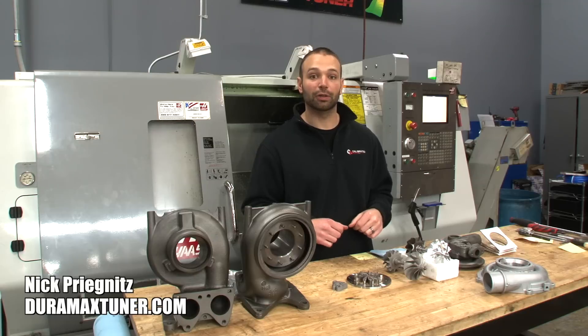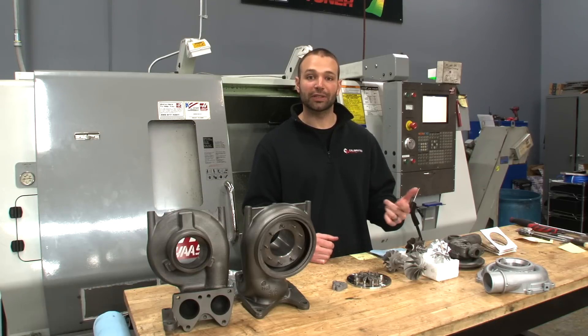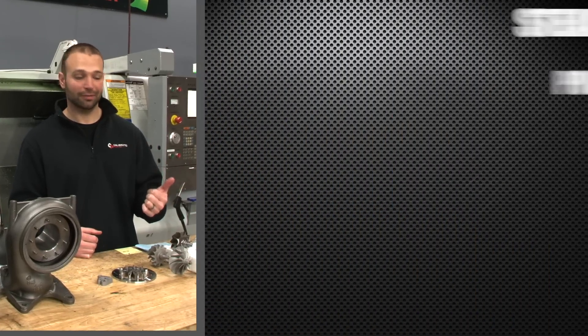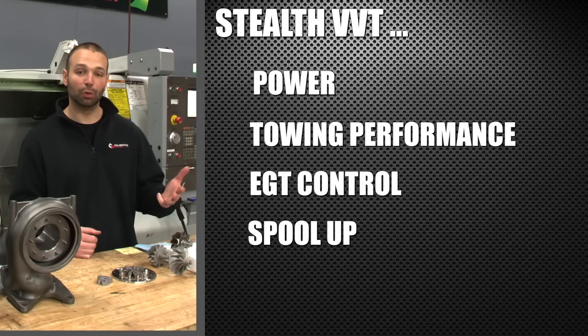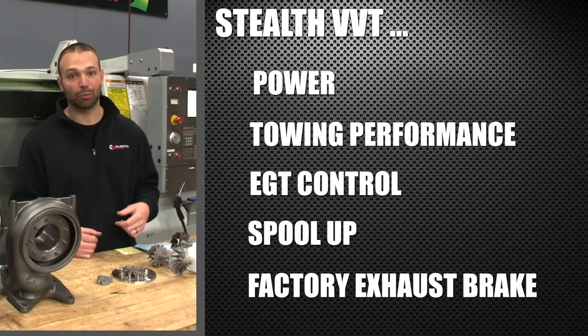If you're looking at an aftermarket variable vane turbocharger for your Duramax, you're doing so because you want improved power, awesome towing performance, great EGT control, great spool up, and you want to keep that factory exhaust brake.